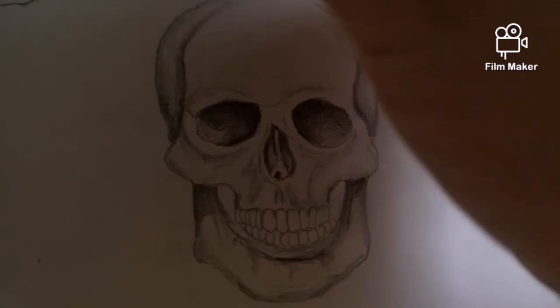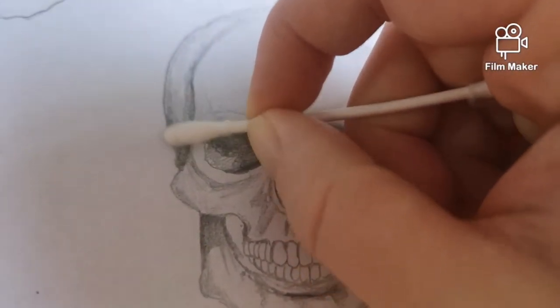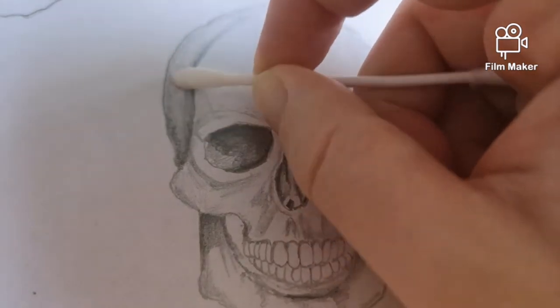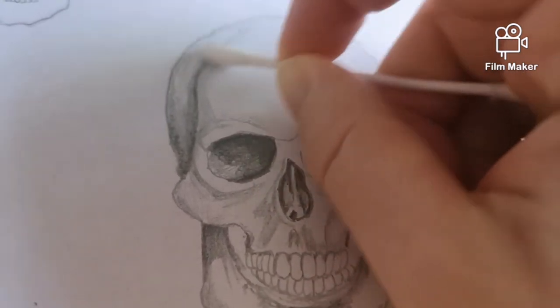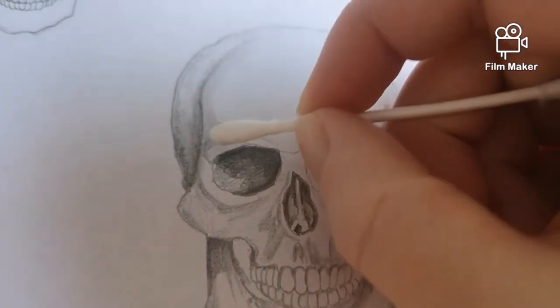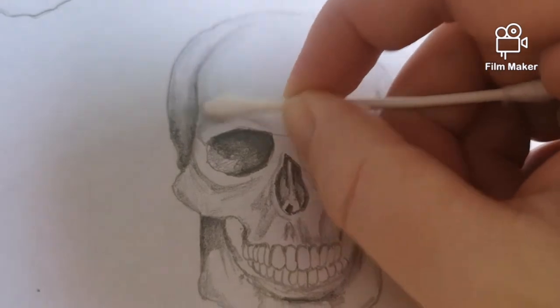I've marked out all my shading here but it's a bit sketchy, so now what I'm doing is going over it with an earbud. You could use a tissue on your finger — an earbud is really good for softening those sketchy marks for things like skulls or skin or anything that's a smooth surface.